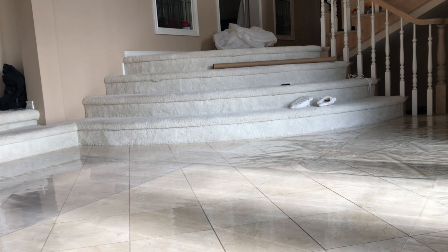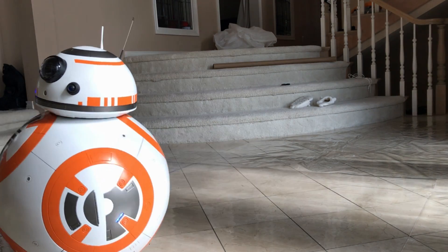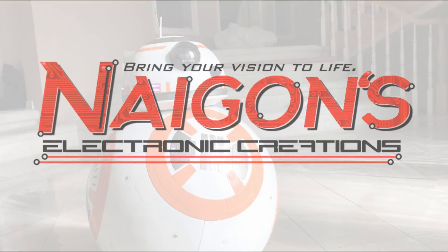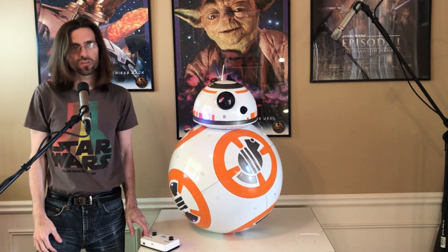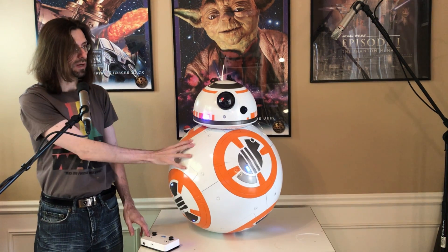And now, say hello to my new friend. Hello everyone, my name is Scott of Nikon's Electronic Creations, and I am pleased to reintroduce you to my BB-8.